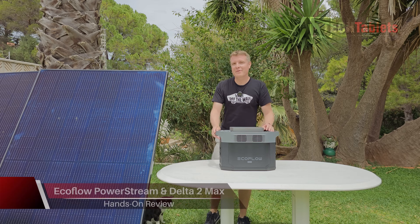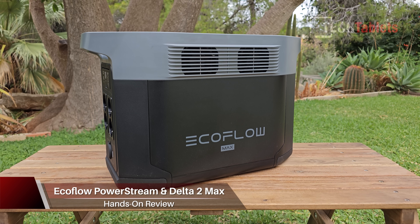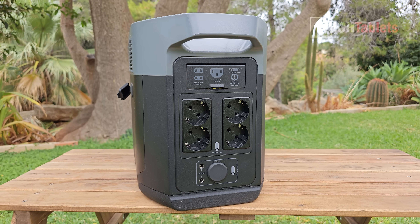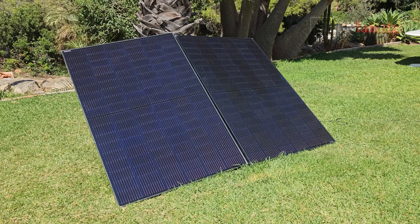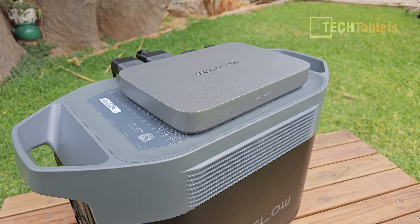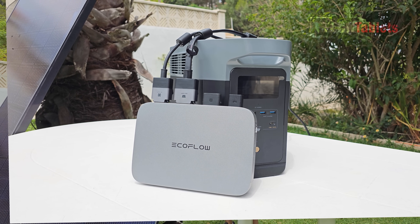Chris here with EcoFlow's new Power Stream - this is a micro inverter. I also have the Delta 2 Max with two kilowatt hour capacity, maximum output of 2400 watts, and their rigid 400 watt solar panels. The maximum output of the Power Stream is 800 watts, and in this video I'll be running through how the Power Stream micro inverter works.